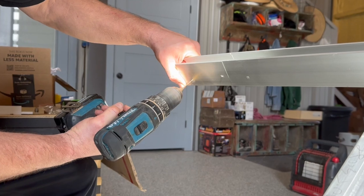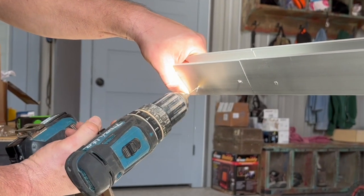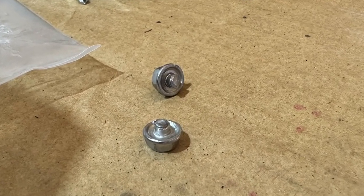The extension kit comes with screws, but after installing several extension kits I'm convinced the screws are designed to break off. You'll have a hard time not breaking the heads off when you secure it in place, so no need to worry about those screws in my opinion.